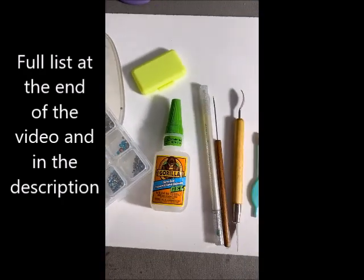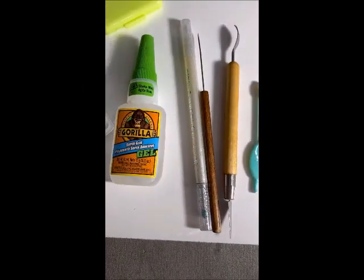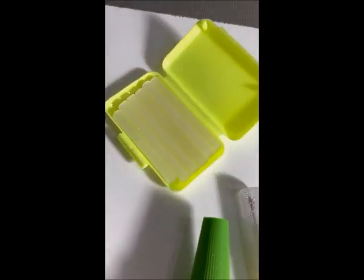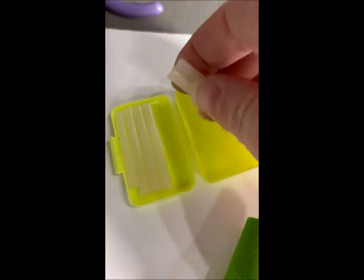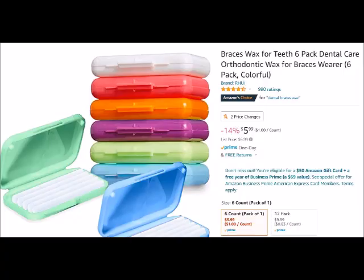This is just a few of the things you need when you're replacing rhinestones. Of course you're going to need rhinestones. This is the glue I use to adhere the rhinestones — I'll tell you why I use that later. I also have these tiny little pick tools to get the rhinestones out and to help clean, and I use this dental wax that people use for braces. I just buy it off Amazon — it's really cheap.